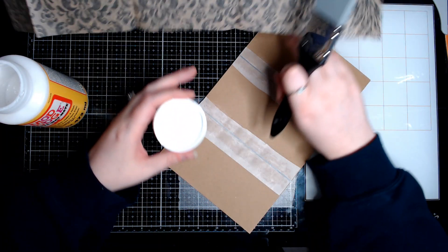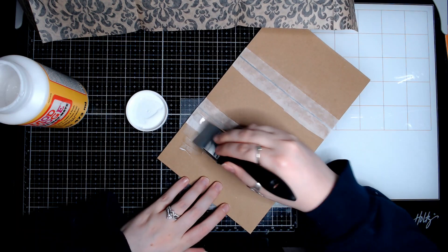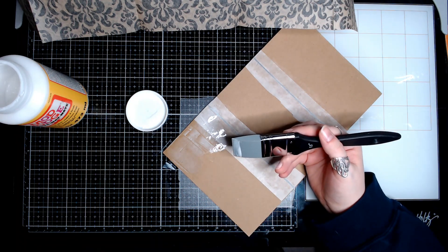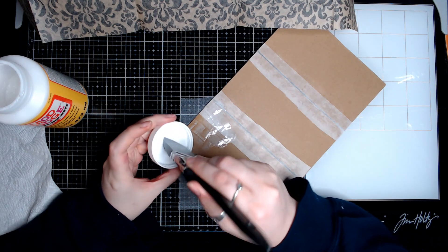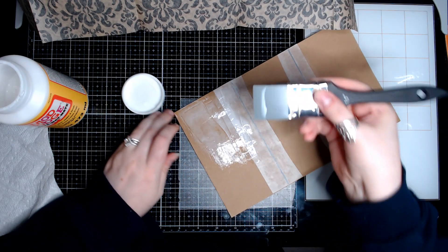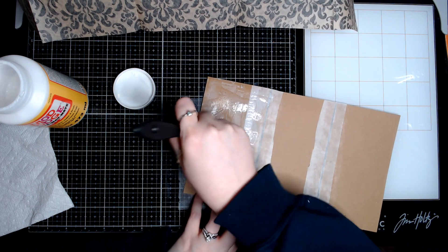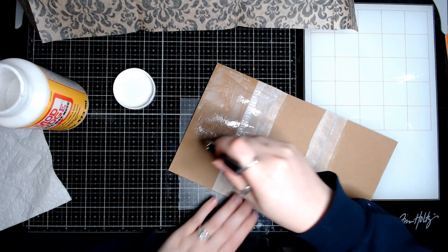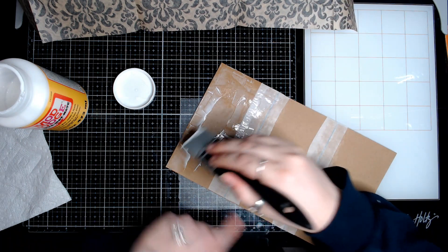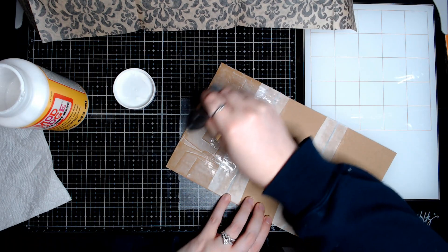Okay so now we're just gluing them together — pretty self-explanatory. Put the glue on, make a mess, glue it together. I absolutely will live and die by these silicone brushes — they have been a game changer and a lifesaver. I also got so tired of buying paint brushes. Because you're buying cheap paint brushes to use with glue, they leave all sorts of little pieces in your projects. No fun.